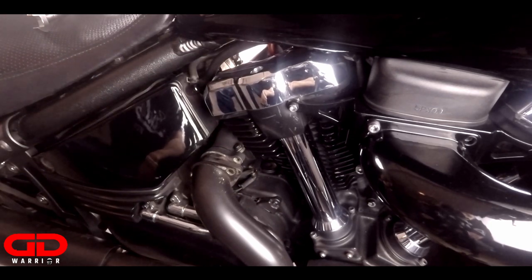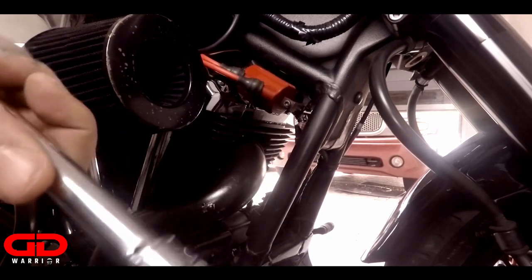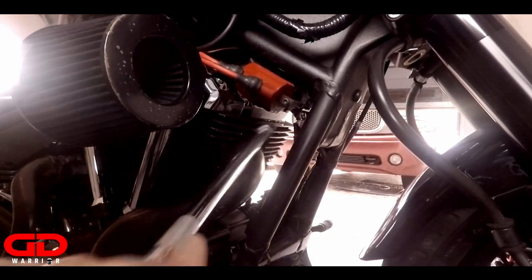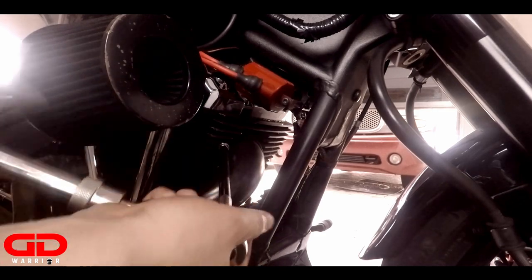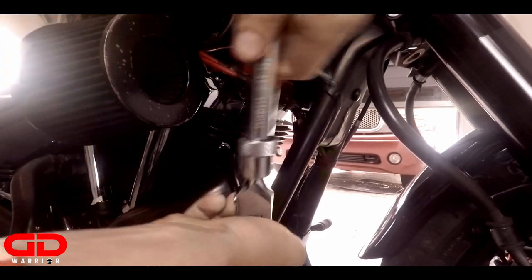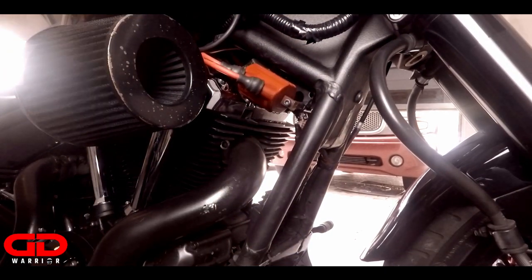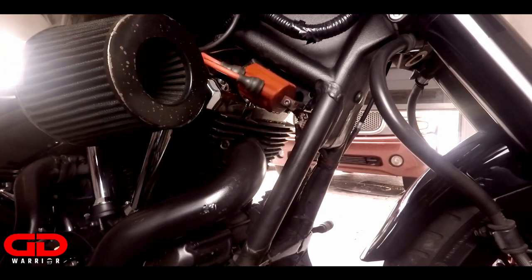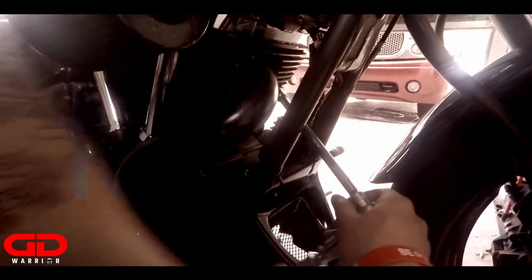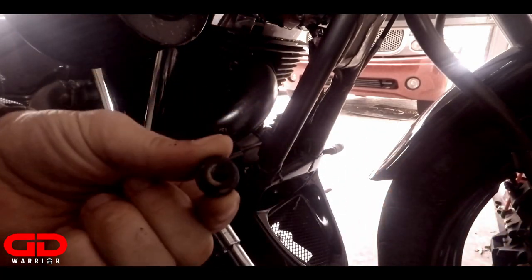Let's move on to the front. Alright guys, now we will attach the 12 millimeter socket on the extension and take off both bolts that are right here. Number one... number two.